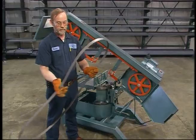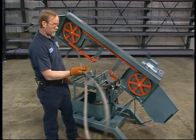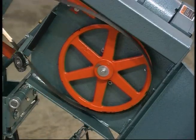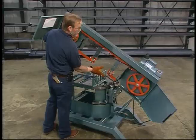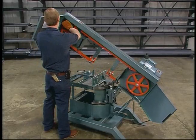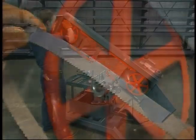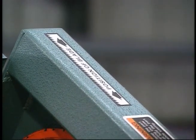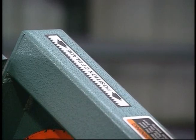Grasp the blade firmly where it crosses over itself like an X, then let it uncoil slowly. Place the blade over the idler and drive wheels with the smooth end of the blade toward the housing and the teeth pointing toward you. The tips of the teeth on the bottom row should be pointing toward the motor end of the saw. You can easily check the direction of the teeth by comparing the top of the blade with the decal on top of the saw head.